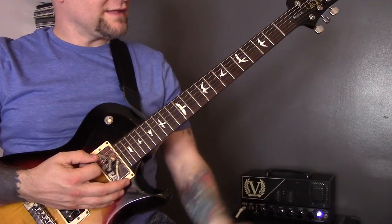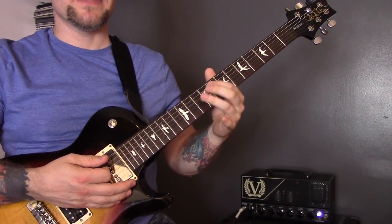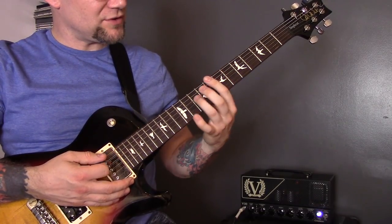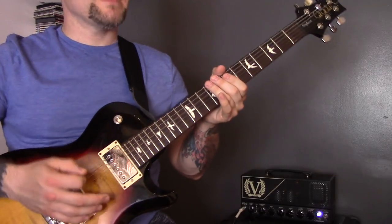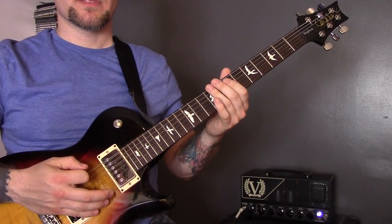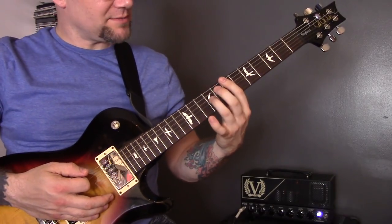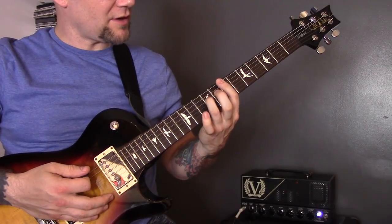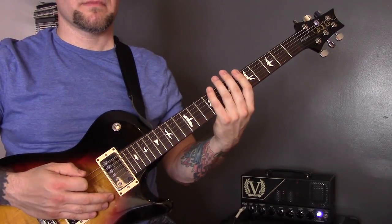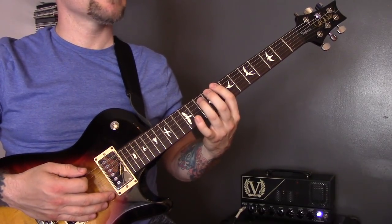Technique number six is inverted power chords. I'm playing the 8th of the bottom string, 8th of the A, 10th of the D, and moving that back one fret to 7th, 7th, and 9th. The next technique, number seven, is muting and galloping. Then I play another inverted chord section going from 7 down to 5, followed by another gallop. Technique number eight is regular power chords.